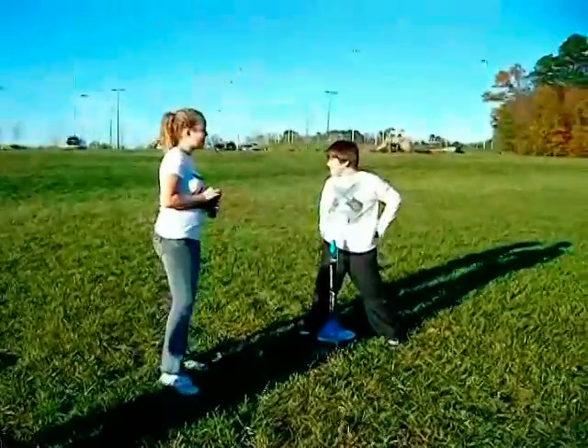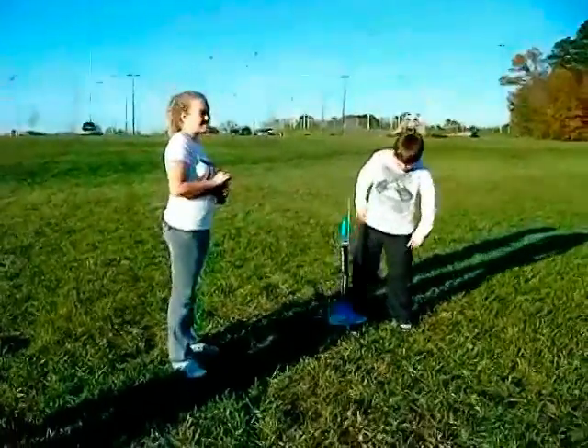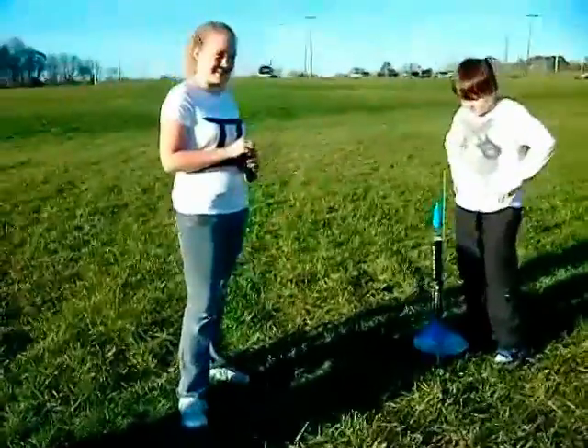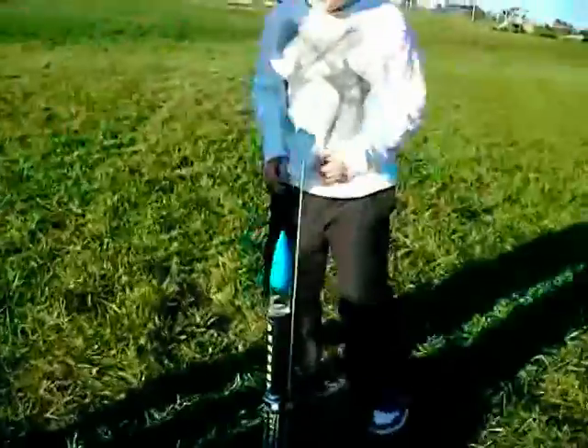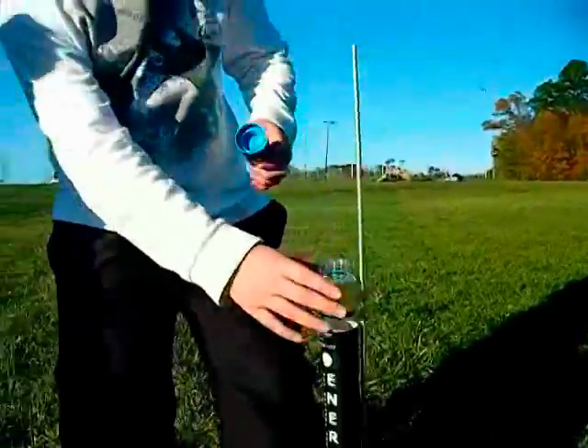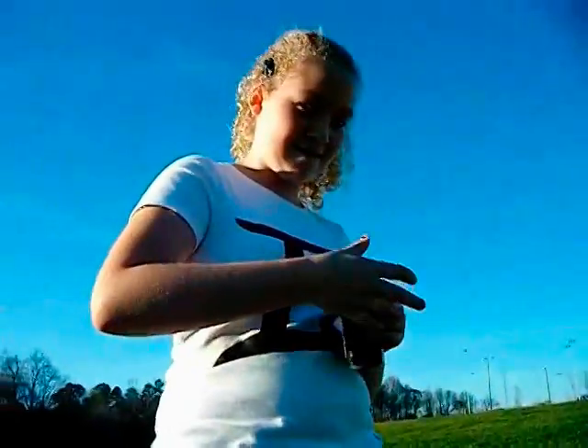We're getting ready to fire off the MontaVie EMV space rocket, and we're going to launch EMV in outer space. This is a liquid-fueled rocket, and as you can see, they're going to go ahead and load it up. We have a can of EMV.